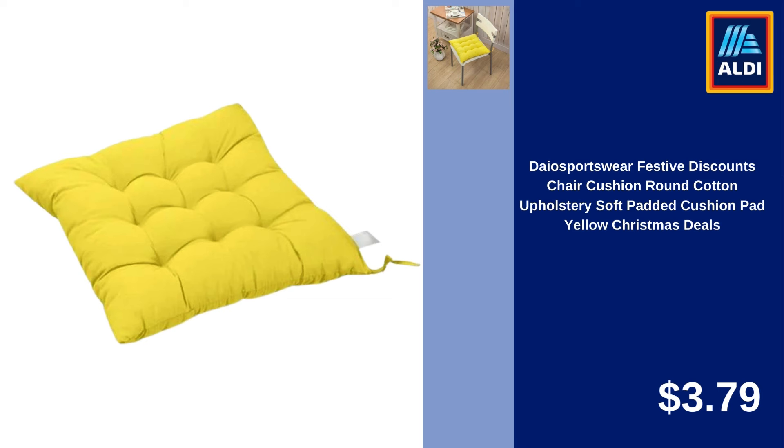Floleo Clearance Dish Drying Matte Silicone Large 16x13 Inch for Kitchen, Heat Resistant Counter $6.91. 29 PCS Wheat Straw Dinnerware Sets, Lightweight and Unbreakable Dishes Set, Microwave and Dishwasher Safe, Perfect for Camping, Picnic, Dorm — Plates and Bowls Sets $24.99.